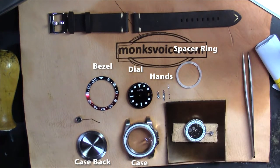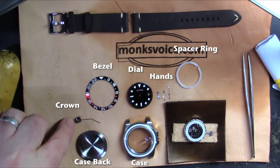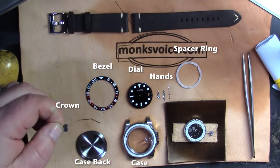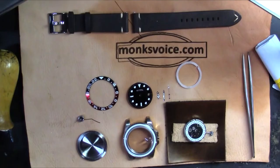Then I'll get to the case and I'll adjust the stem with the crown — this nice little crown that came with the case. The case came with the right little plastic piece. You can see the dial and the hands. The hands are wonderful, the bezel is great. So the first step: get the movement together.